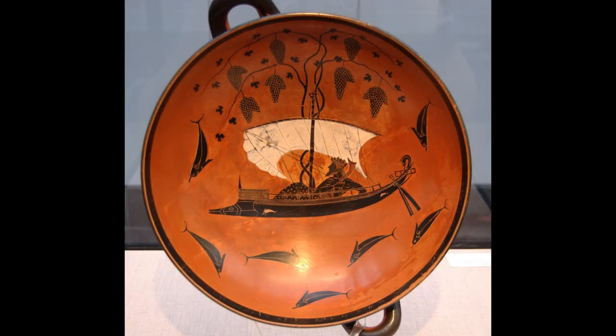This is what's called a kylix — it's the kind of thing from which the Greeks drank wine, like a shallow bowl with handles. The inside of this one was painted by Exekias, often considered the Rembrandt, the greatest of the black-figured painters. The subject is in fact a wine god himself, Dionysus, who was once kidnapped by pirates whom he turned into porpoises.